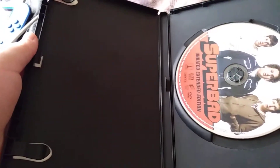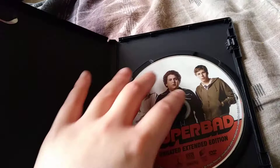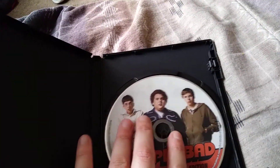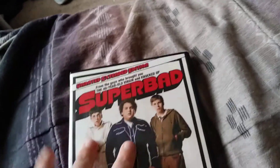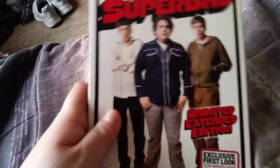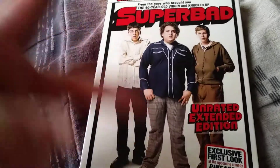Oh, there's no booklet in here or anything like that. You know, there's the disc right there. Nothing under there, of course. So yeah, this pretty much is it. Peace. Thank you.